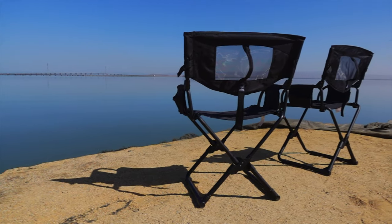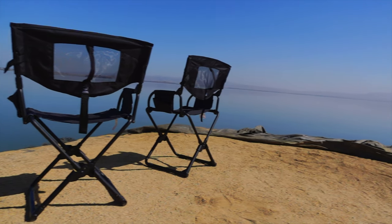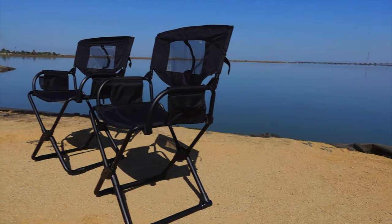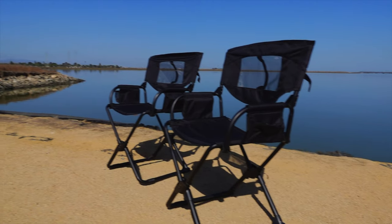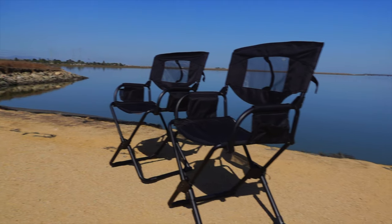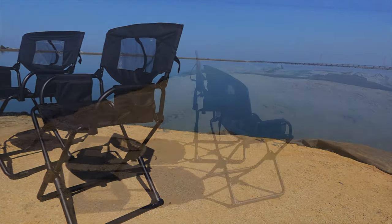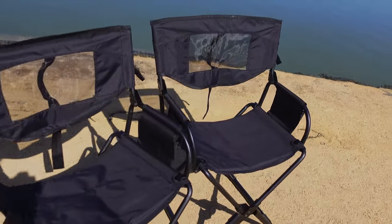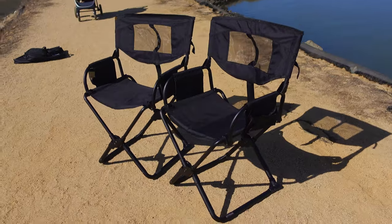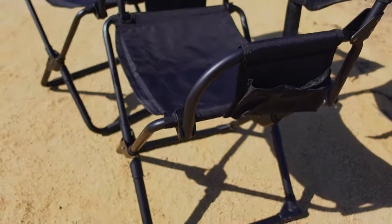The Front Runner Expander Chair is a compact chair that can fold down to 1/16th its size. It includes a cup holder, a media pocket for cell phones or electronics, a carrying handle, a utility pocket for books, and an all-black design so it matches everything. The dimensions are 2.4 by 17.5 by 16.4 inches folded, and 20.5 by 17.5 by 31 inches unfolded. It has a 17-inch seat height, a 253-pound load capacity, and weighs 9 pounds.